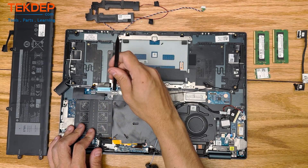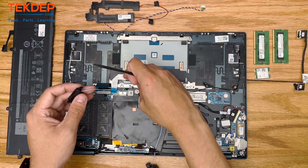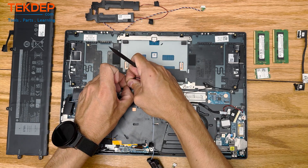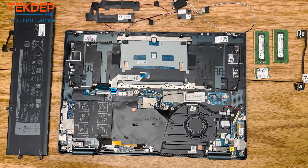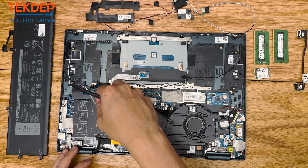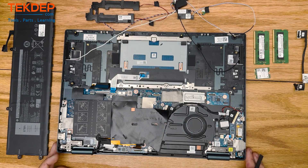All these cables being unplugged here are going to be for the trackpad, the keyboard, and the keyboard backlighting. The way they were secured in actually kept the speaker cable under them, so we weren't able to remove it without unfastening those. We're also going to peel back the WiFi antennas here — these are pretty well glued into the top case, so there's no point in removing them; we're just going to leave them there.